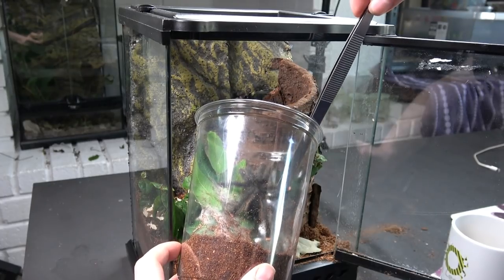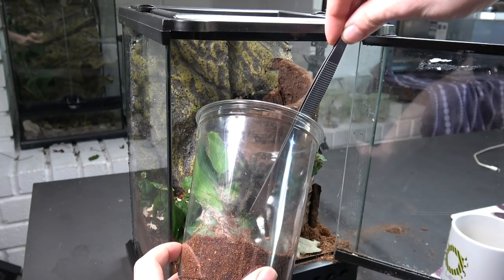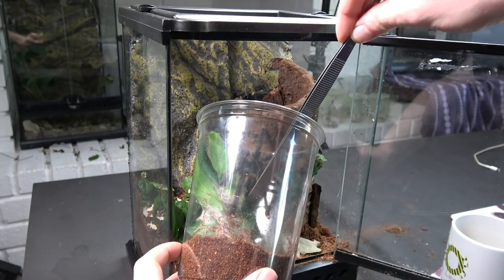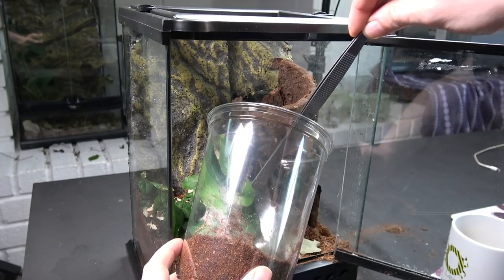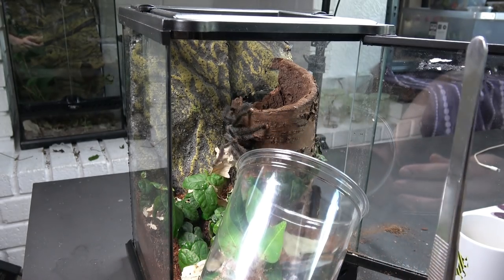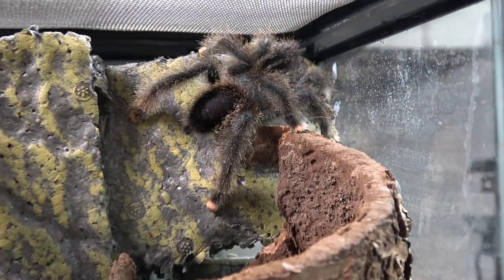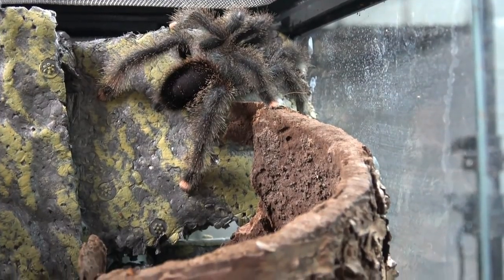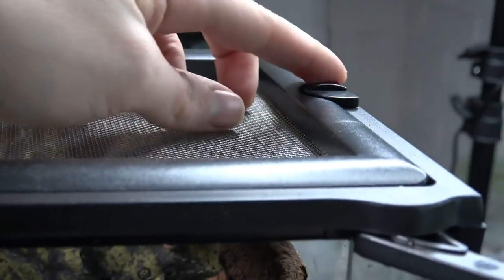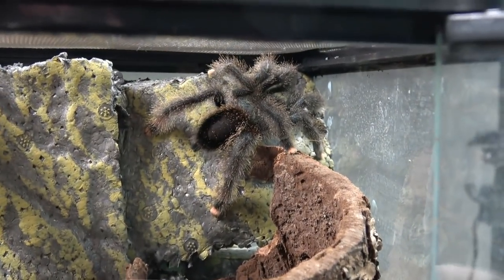There he or she is, straight to the corner. Hopefully it'll web up this cork bark really nicely, and I can feed it from the top because you can actually take this lid off — you unclip the sides and feed him or her through the top or through the side. That's one thing I do like about the exo terras.